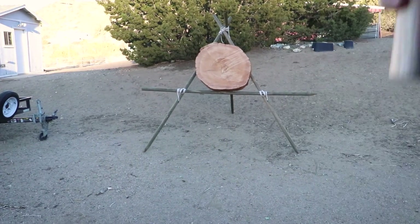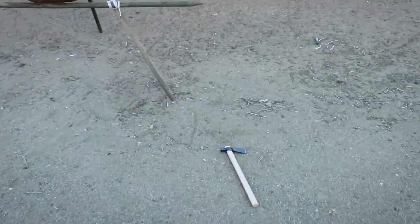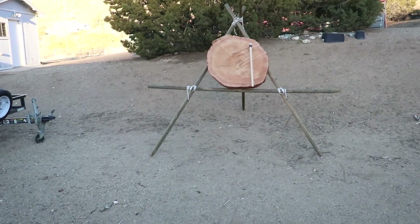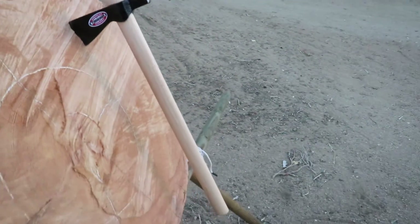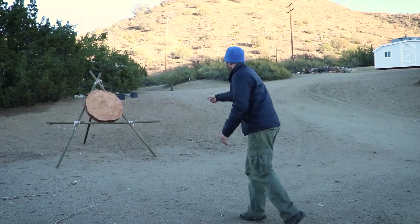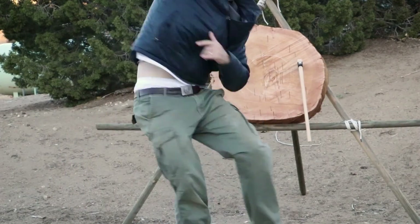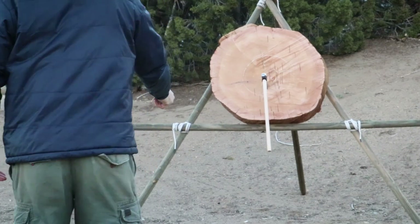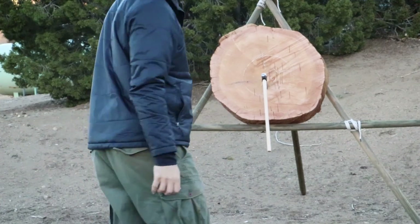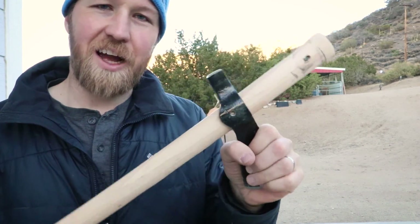That was one miss — oh, look at that, perfect stick! All right, it came apart though — the set screw wasn't in there very good, so I have to stop for tonight.